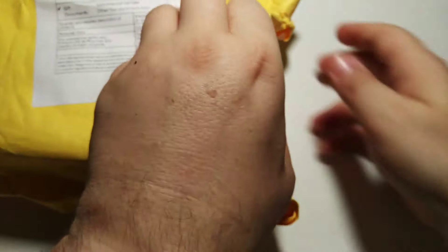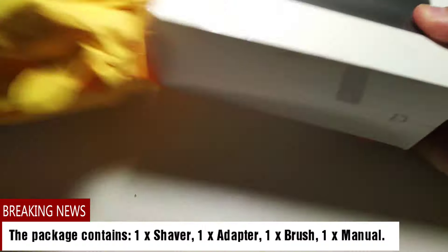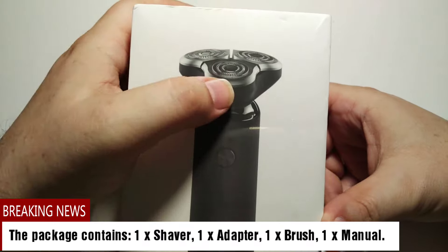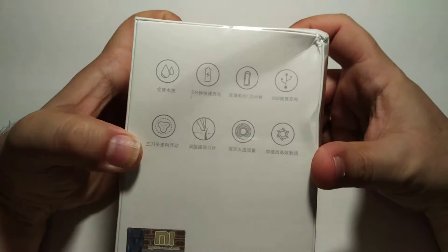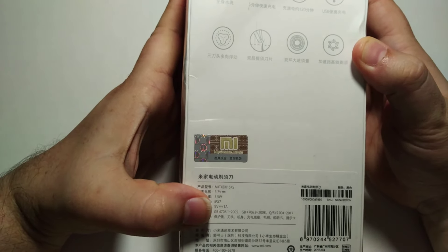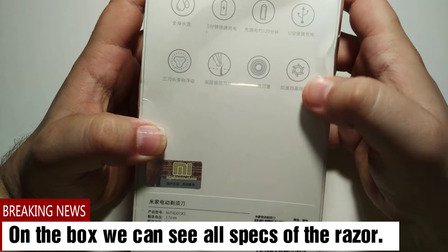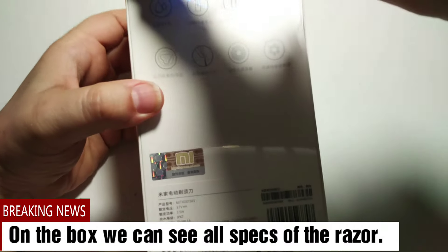Xiaomi has two kinds of razors — one smaller and this one with three heads. Here are the three heads. The MIA logo is here, and here are some specs of the razor. It says 3.7 volt, IPX7 waterproof, with USB charging. So let's open it.